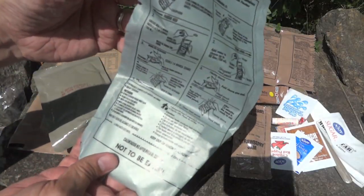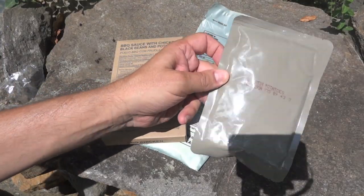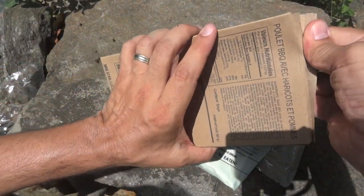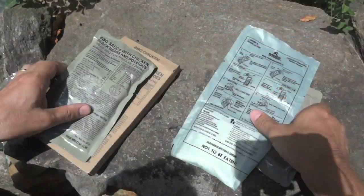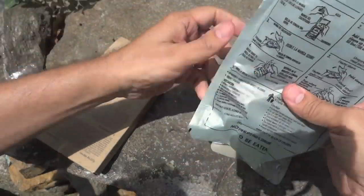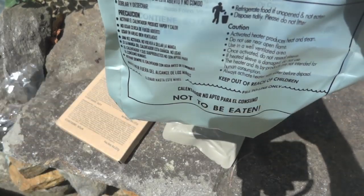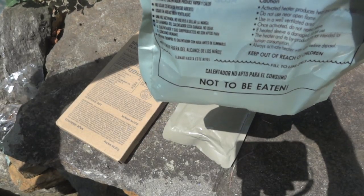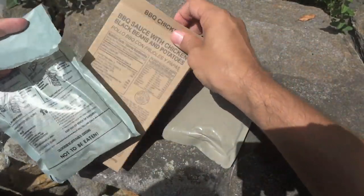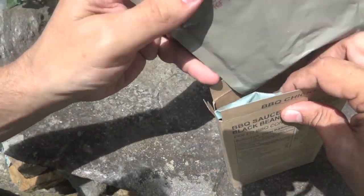Our beverage is going to be a lemonade-flavored drink mix. It also has a flameless ration heater. Let's go ahead and heat up the main — and the au gratin potatoes too. Since this MRE Star entree comes with a box, I'm going to take advantage of that and put the entree in the flameless ration heater and put the au gratin potatoes on the outside. Let's add some water to the fill line and throw the whole thing into the box.